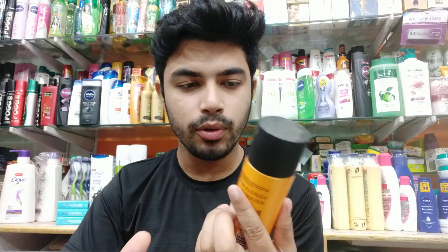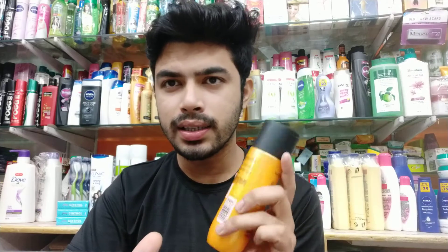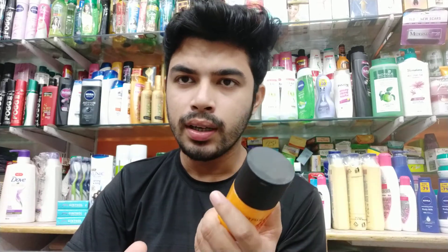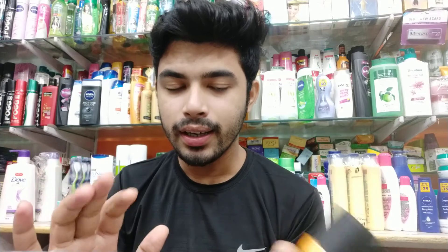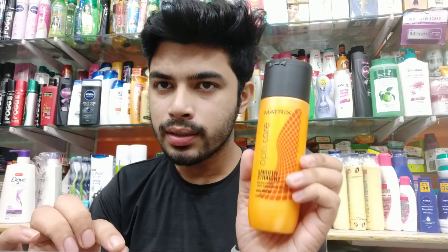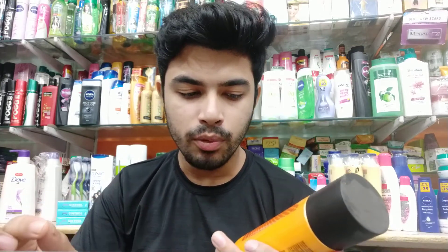It's a very good product. You can use it if you do hair straightening or hair straightening cream. You need to care about it — if you don't care about it, you will not get the proper use out of it.